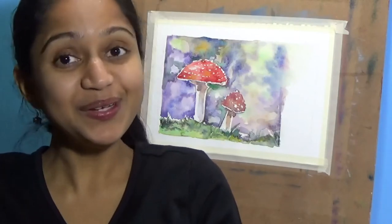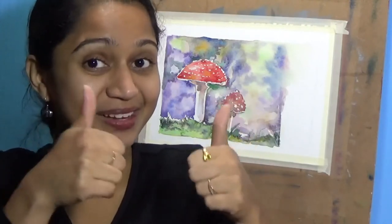If you're not already subscribed, I have painting tutorials worth loads on my channel and I post new videos every Wednesday and Friday. So consider subscribing and give me a thumbs up if you like this video, and share in the comments what you think about it. Thank you for watching.